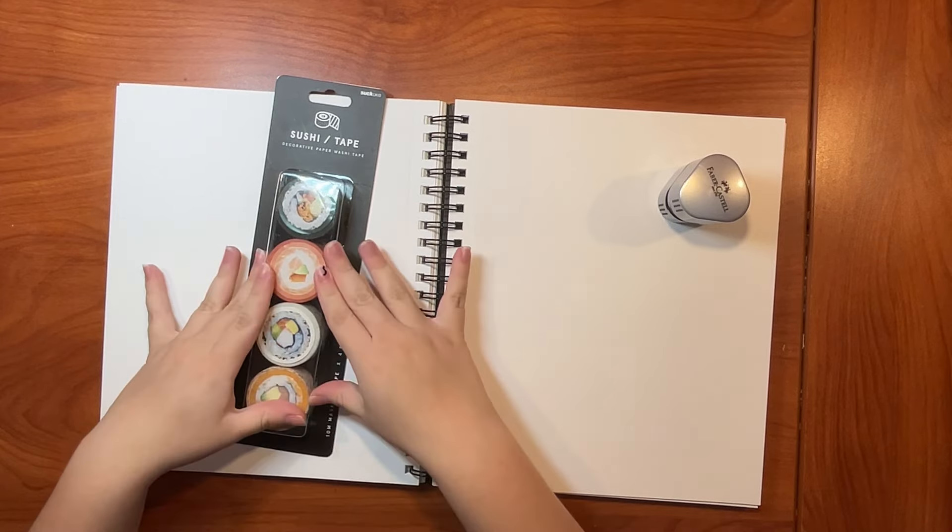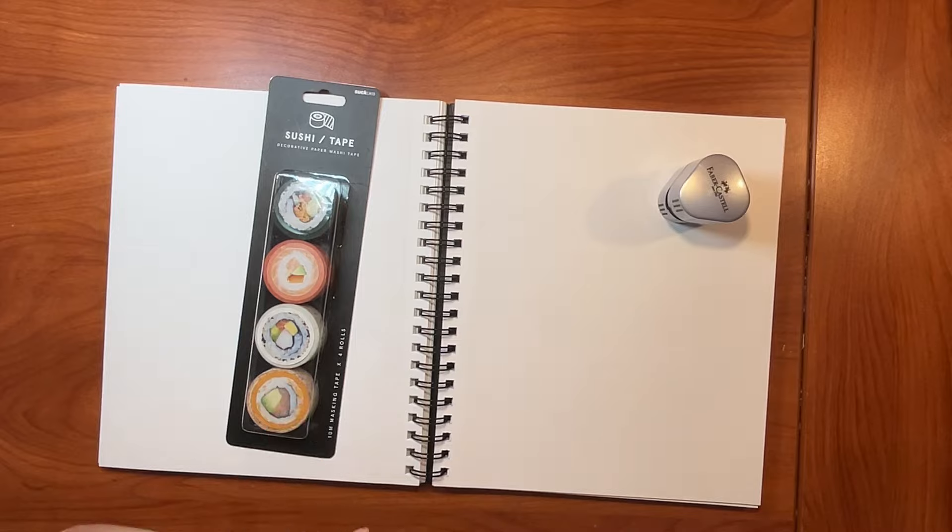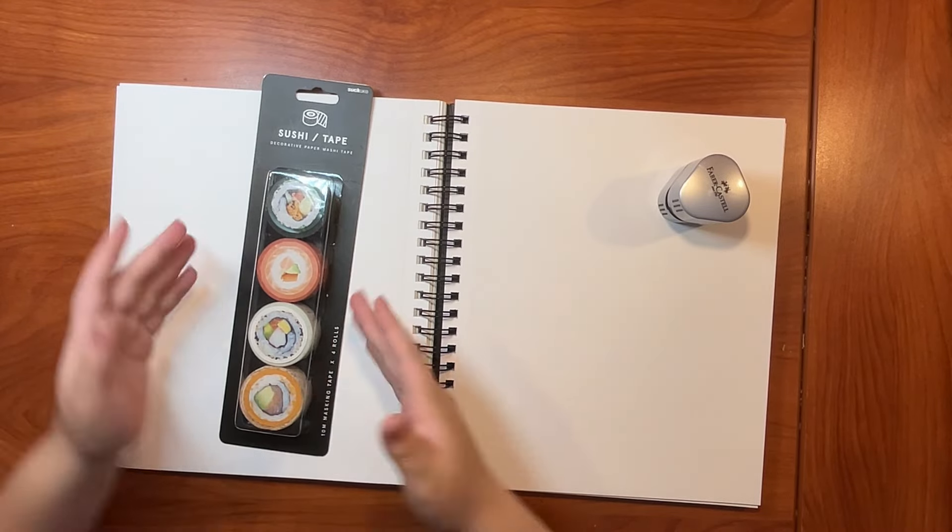And then next we got — it's sushi! I like sushi, okay? Some of y'all don't like sushi, but I like sushi. I realize I introduced it as sushi, it's washi tape, but it just looks like sushi. And now I'm gonna open it.